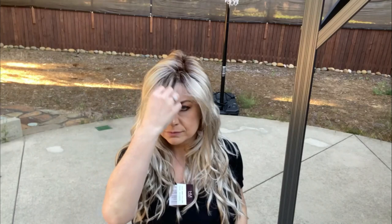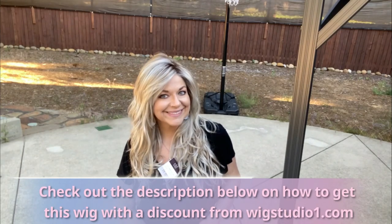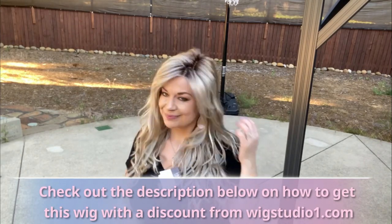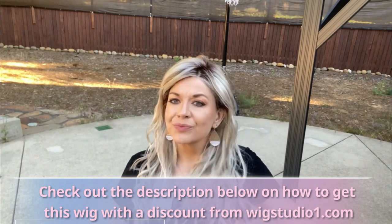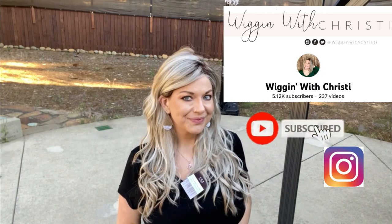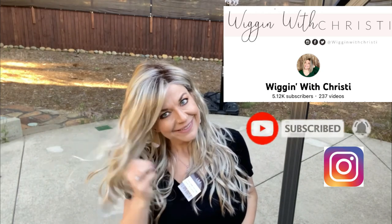You can put it up, half up, cut a full fringe in the piece, or put it up in an updo — it's a fabulous piece. I bought this from wigstudio1.com. Down below is a link of how you can get this piece through wigstudio1.com and all their wigs. I also recommend using a silicone silk spray on this fiber and a detangler as it can get dry. There's a link down below in the description for that as well.